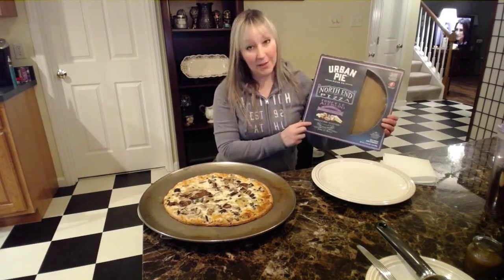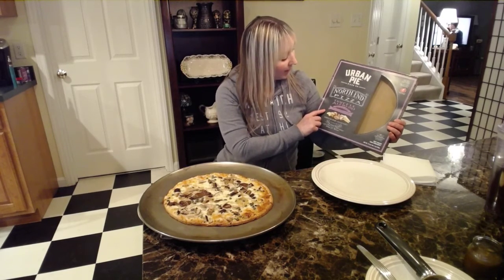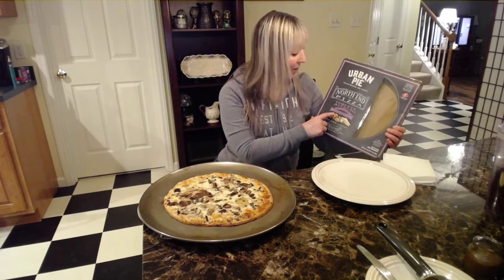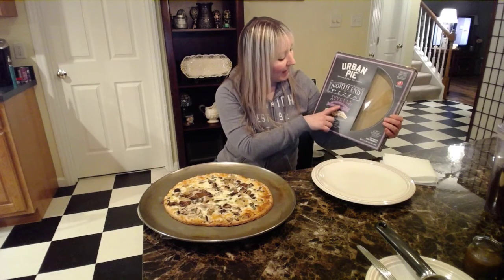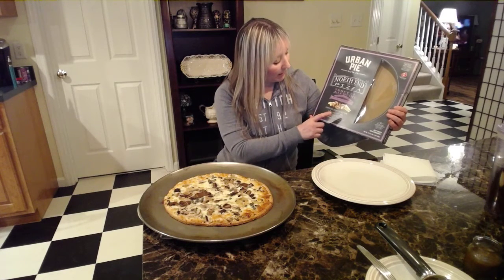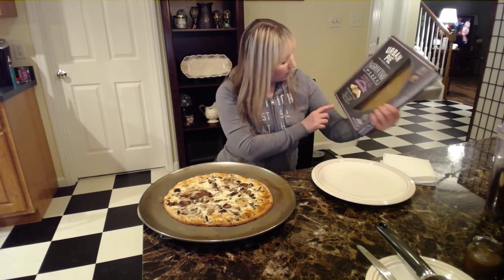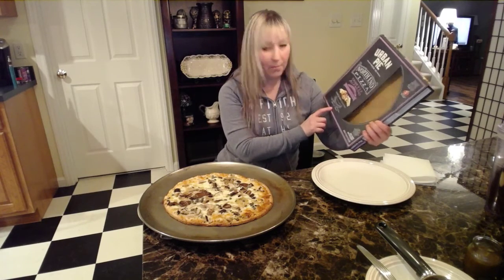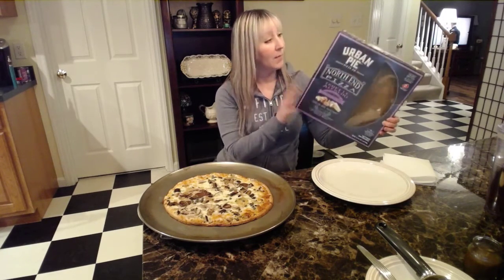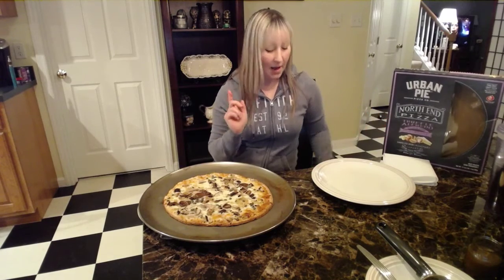It's the Urban Pie Pizza Company and it's the North End Pizza. It is called Truffle Alfredo and it has shiitake and cremini mushrooms — sorry if I'm pronouncing that wrong — caramelized onion, rosemary, capers, romano, asiago, mozzarella cheese, and also fontina and parmesan. And it says no artificial colors, flavors, or preservatives. So we're going to try this tonight.